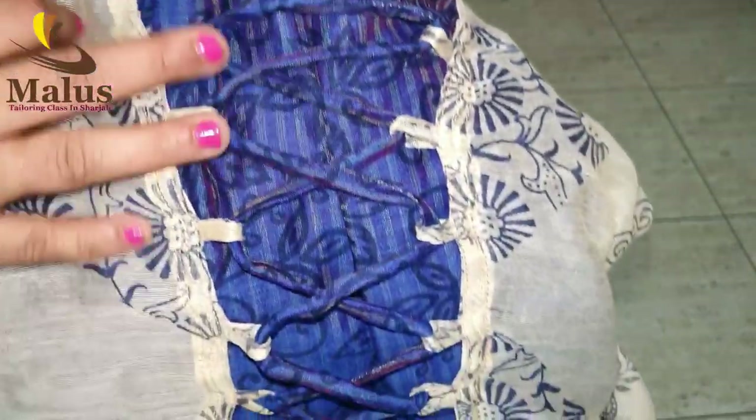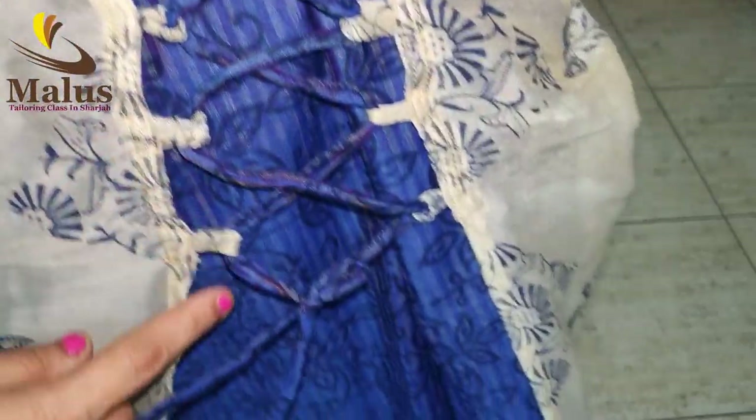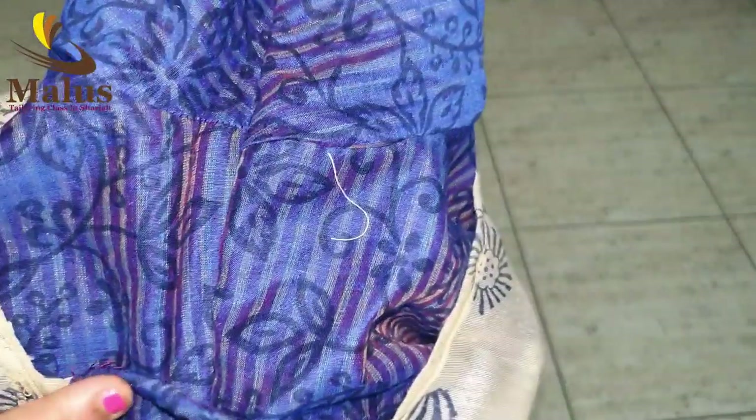You can also connect your friend to the back. You can also use a lace side on the design.